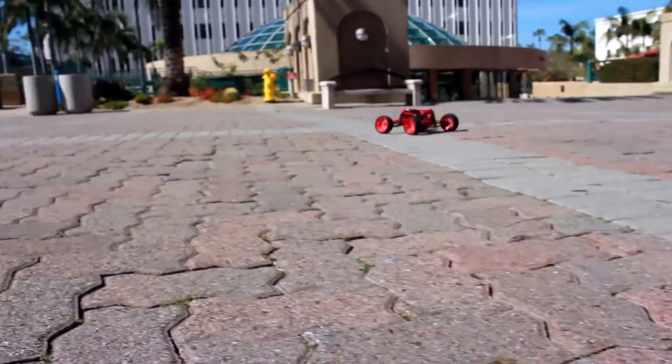We're looking into mounting a GoPro onto it so we can have FPV, or first person view, so we can continue driving it while it's out of range or even out of sight, while the live feed is coming through to us while we control it. We'll see you next time.